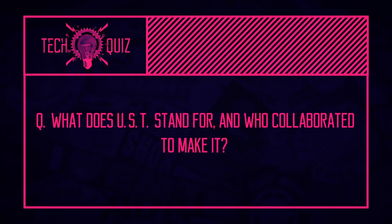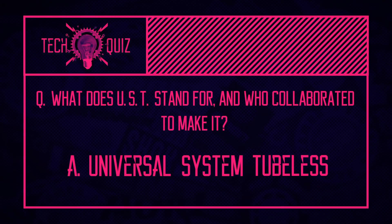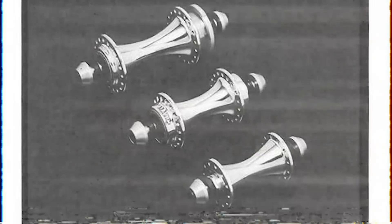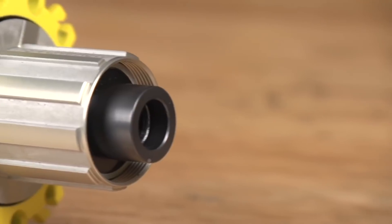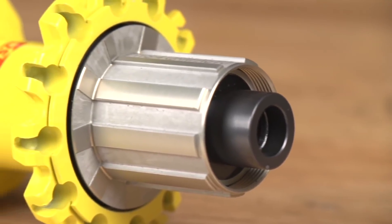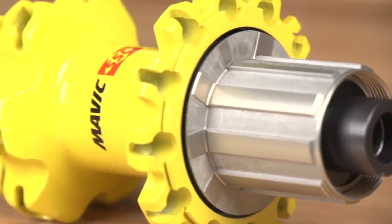Now it's time for quiz answers. At the beginning of the show, Henry asked three tech questions. First: what does UST stand for and what companies helped produce it? It stands for Universal System Tubeless. It was Mavic that started the UST system, but they did it in conjunction with Michelin and Hutchinson. There are images on screen from a video all about the history of Mavic — link will be in the description. It's really quite a cool video covering the brand's history and products, with an old-school focus very relevant for this show.